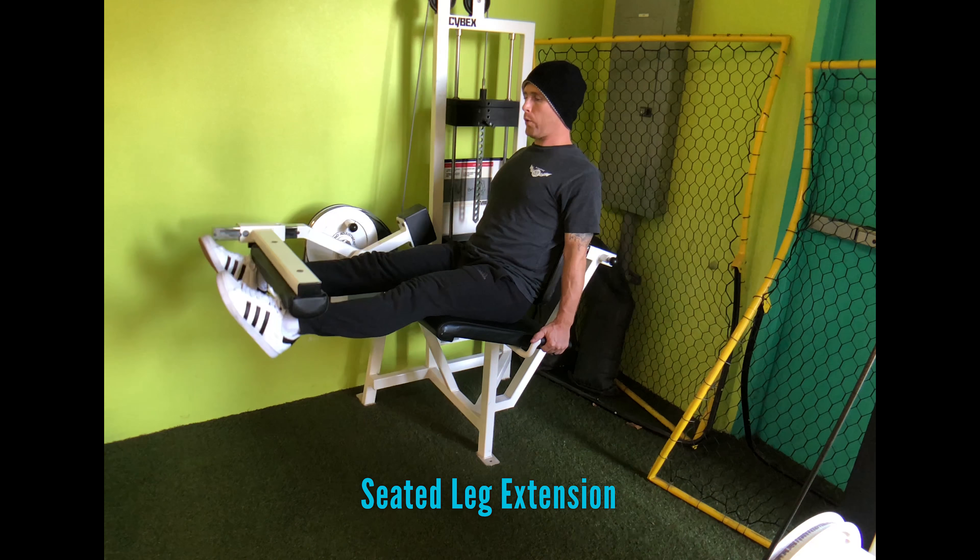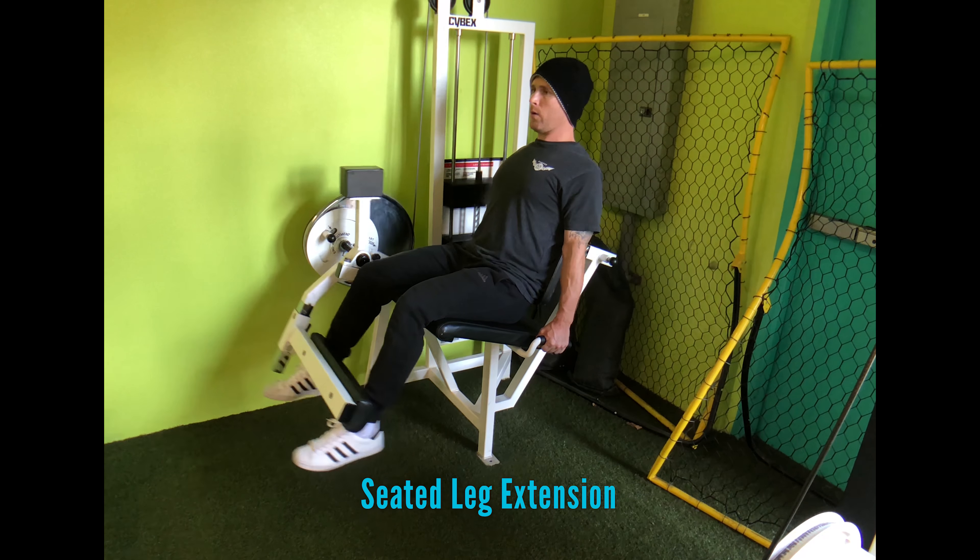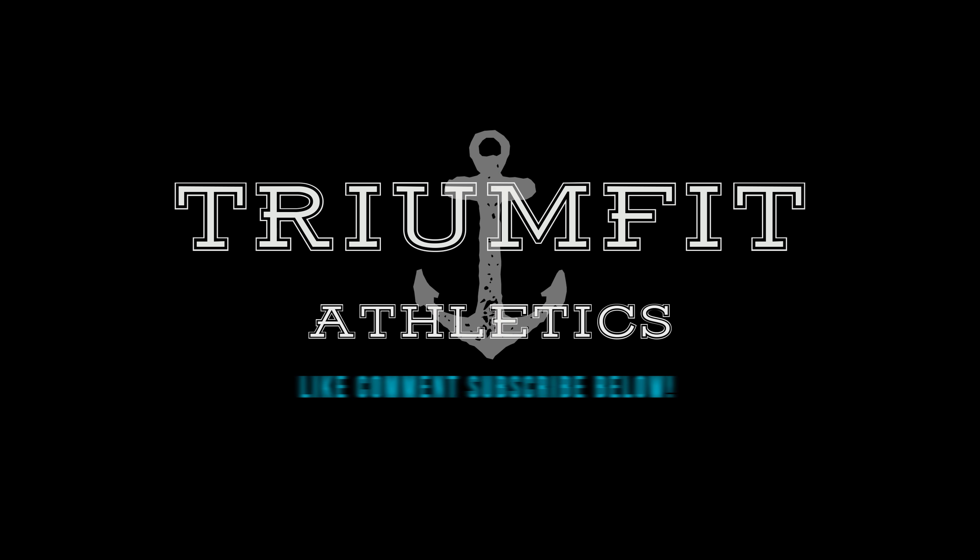Make sure you don't overload yourself, and be smart and intelligent about how you approach this exercise. Make sure you like, comment, and subscribe below, and I'll see you guys soon with another video.